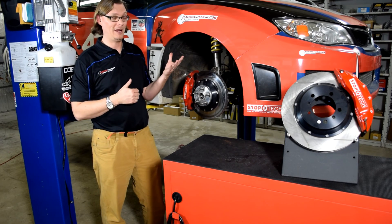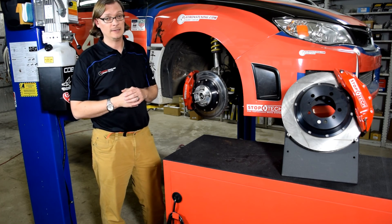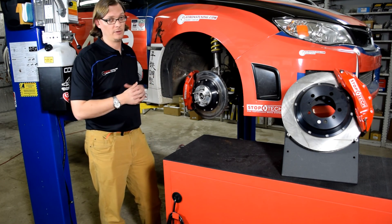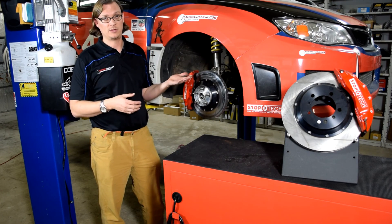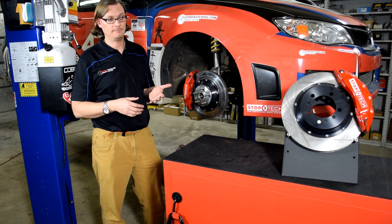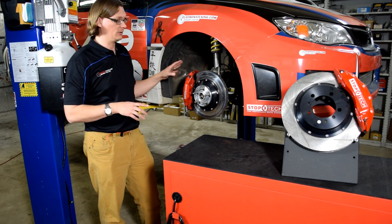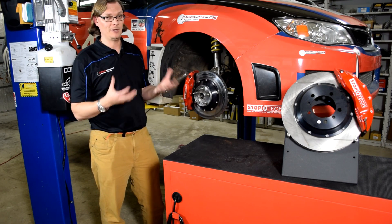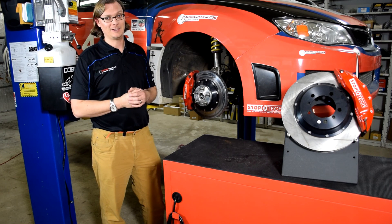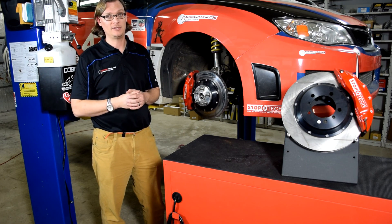As we add power and downforce — which is likely in our future — we may come to the threshold of what this caliper can handle, at which point we'd look to a six-piston and move to 18- or 19-inch wheels. But we want to get maximum use out of everything we have. Remember: brake pads, brake fluid — you always need a good-performing brake fluid that can handle the heat load — and tires are the starting point. Hopefully you found this video helpful. Drop a like and stay tuned for more Flatiron Tuning Tech Tips.